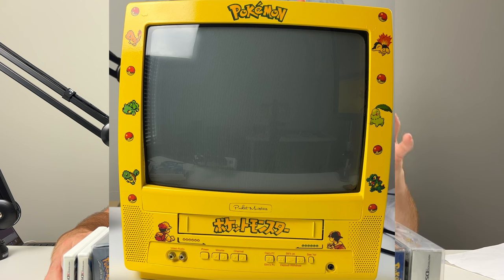We are back with another collection that I bought from a viewer of the channel and I'm pretty excited for this one. We have a lot of complete in-box Nintendo stuff, complete in-box PlayStation stuff, and we even have this custom painted Pikachu themed CRT TV with a matching N64 controller. We have a little sneak peek of some Pokemon games, N64 games, all complete in-box and a lot of cool stuff.